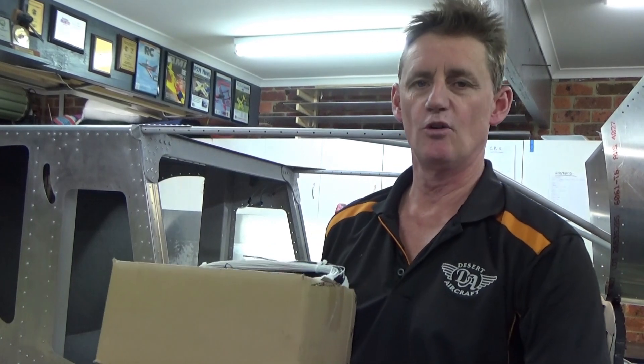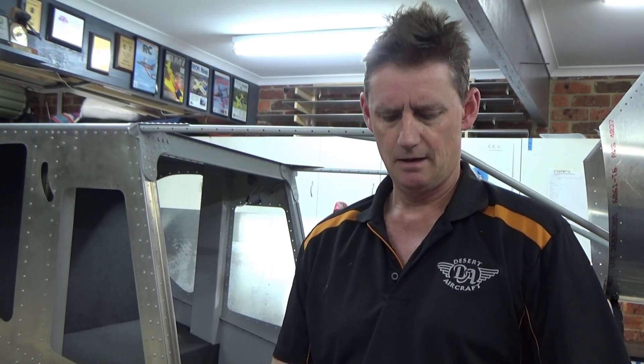This box of stuff arrived from Steiner — all my electronics. Took a while — it's the 28th of September now. On the 16th of August this box was in Fairbolt, Minnesota, went to Chicago, then San Francisco, over to Sydney, Australia, back to Chicago, up to Los Angeles, back to Sydney, and finally to Australia. So I've got a well-travelled little box here. Going to move on with some avionics — thanks for watching, please like and subscribe, and see you on the next one.